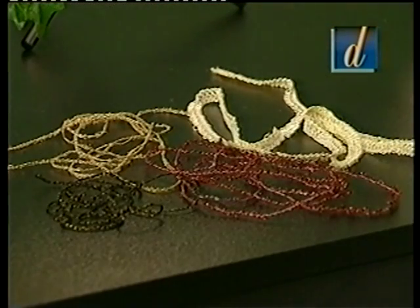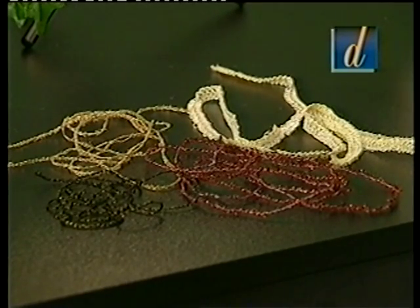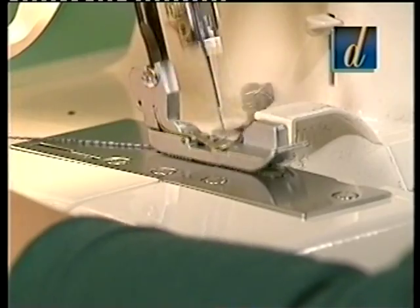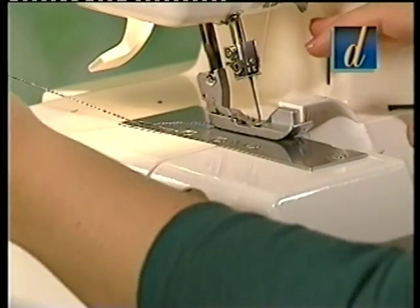With your Jaguar serger, you can create a wide variety of decorative trims and cords by changing threads, colors, and more. To sew a decorative braid using three threads, overlock over a cord or braid. Hold it carefully with both hands, making sure not to cut the edge.